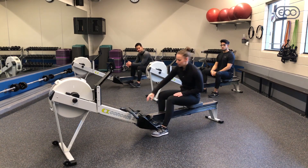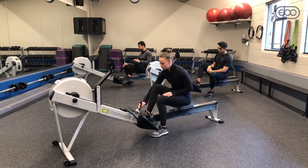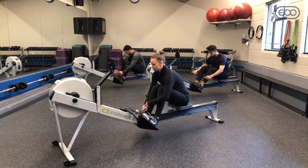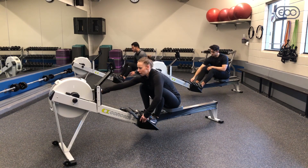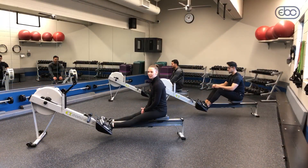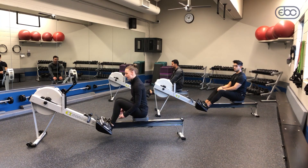We're going to start by getting our feet into the rowing machine, into our foot stretchers. If you haven't already, we're going to set our damper to anywhere between three and five. The higher the setting on the damper, the heavier your boat is going to feel, but we want it between three and five.